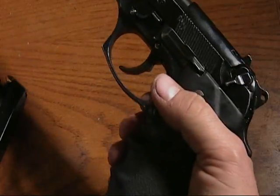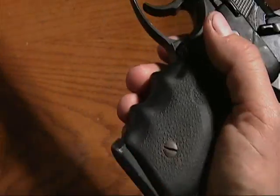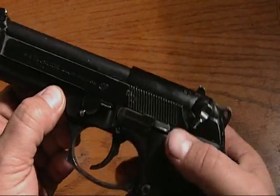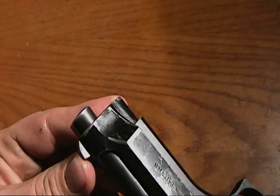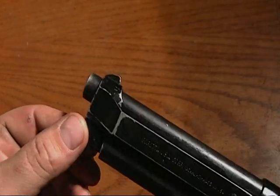There you go. You've got your decock lever and your mag. This is a standard 15-round. And that, my friend, is the Beretta M92FS — one of my personal favorites, as you can tell by the finish wear on it. I carry this one quite a lot.